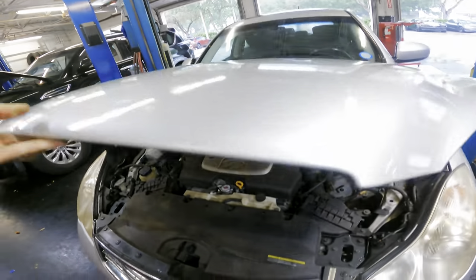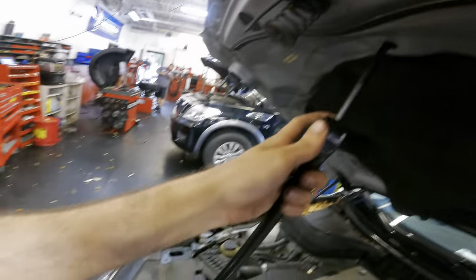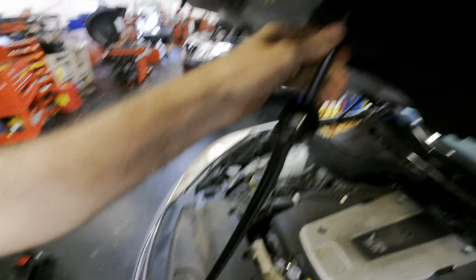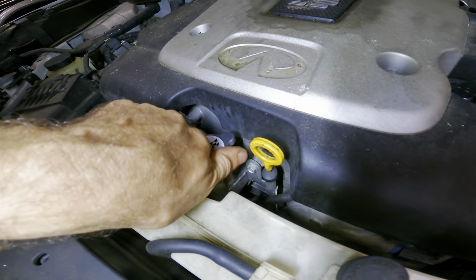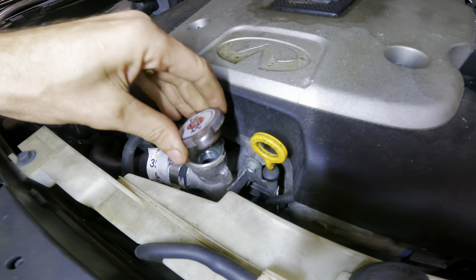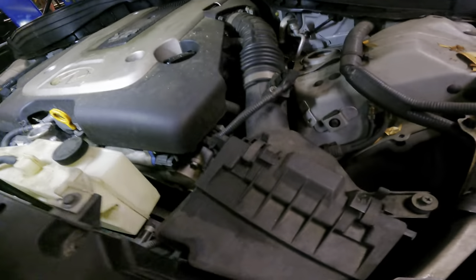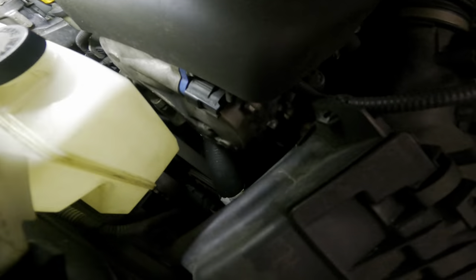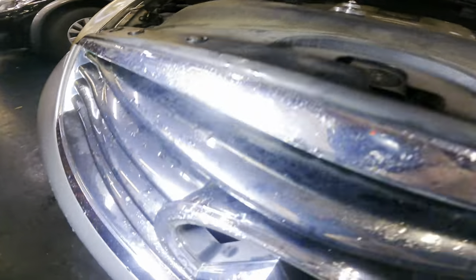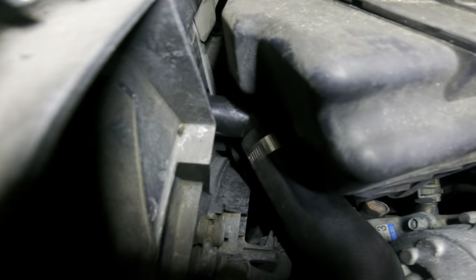The hood won't stay up by itself — I need my long rod. Well, that's the whole problem right there: the cap's on upside down. And we have no coolant. I wonder why. There's some coolant down there. Let's see if they did, in fact, put a radiator in this. Oh yeah, that's brand new — nice and shiny.